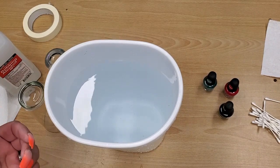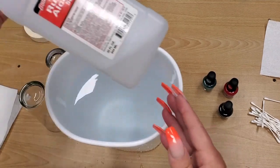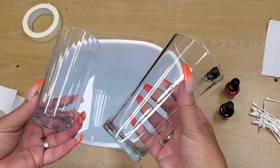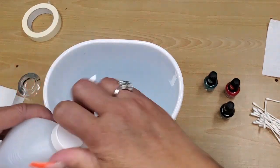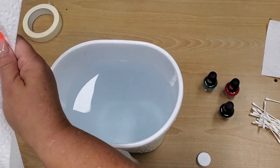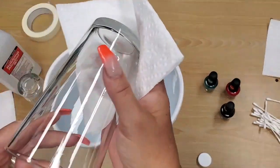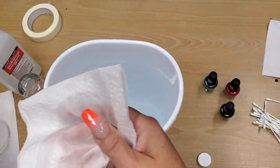You'll also need q-tips, regular toothpicks, and rubbing alcohol. For glasses, I bought mine at Goodwill — a large set and a small juice set — for about fifty-nine cents each. Take some rubbing alcohol on a paper towel, get it really wet since it dries fast, and clean your glasses to remove any fingerprint residue. Make sure they're nice and clean.